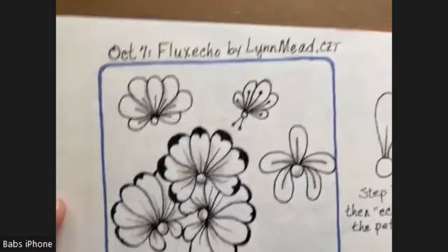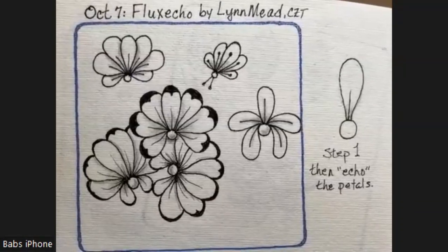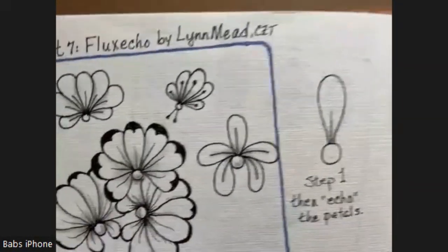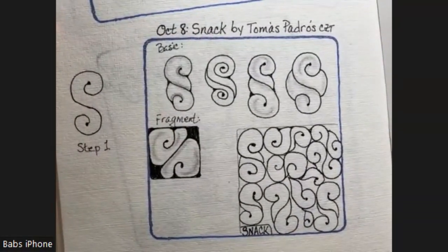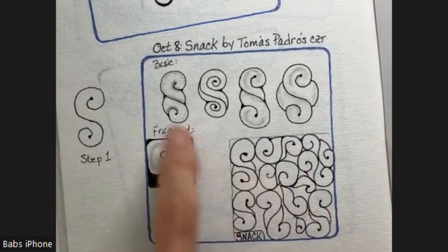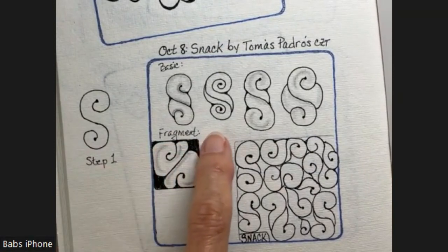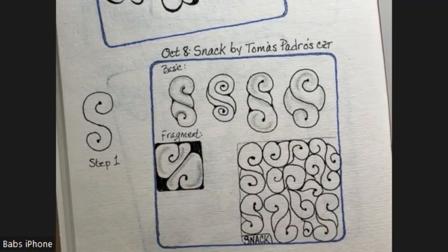What I had in my practice were those basic ones, and again this is one that's very simple. The next one we're going to do is Snack by Tomas Padros. This one is really cute. I struggled to make my filler look good, but this is the basic step — you start with an S and then these are the different ways that you can finish it. You can do it as a fragment.